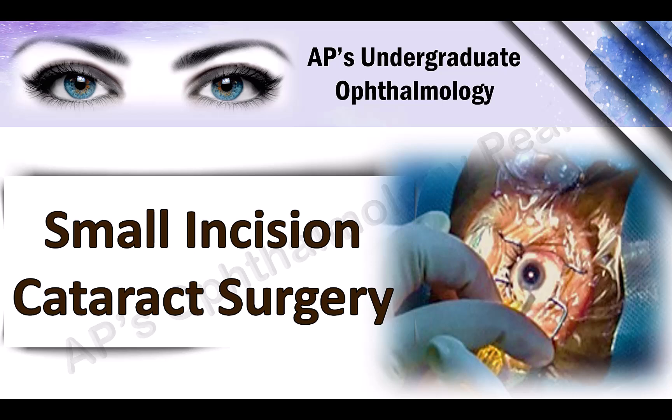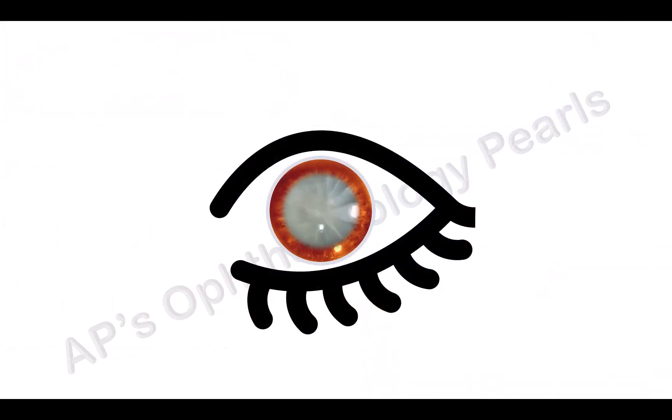Today we shall talk about the basic procedure of SICS, or Manual Small Incision Cataract Surgery, for easy understanding. The surgical technique will be demonstrated with respect to the right eye.